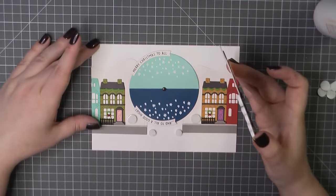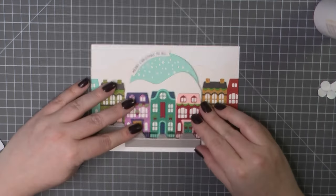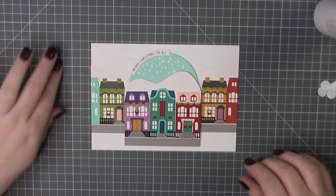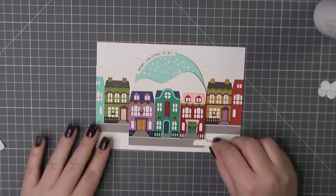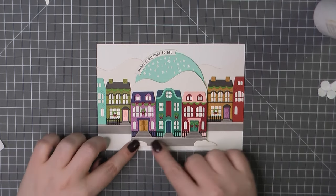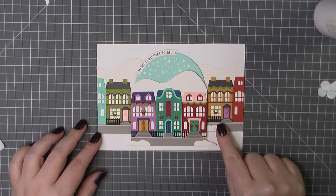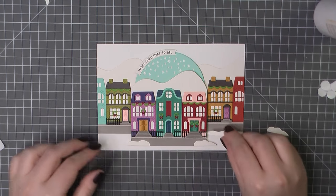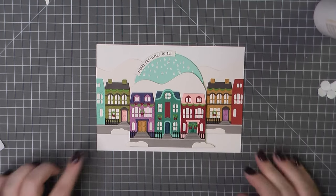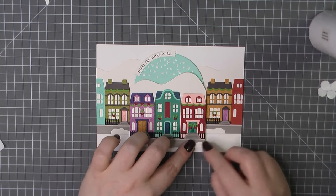I will peel away the backing and press that into place. I just realized my camera was a little bit crooked, so I'm fixing that – now you have a straight-on view. I'm going to add some of these little snow banks: two on the front here, and then two along the sides on the other streets as well, just to give us that nice snowy scene. I did alternate those so that it gave some variety, and just add a little art glitter glue and pop those down.